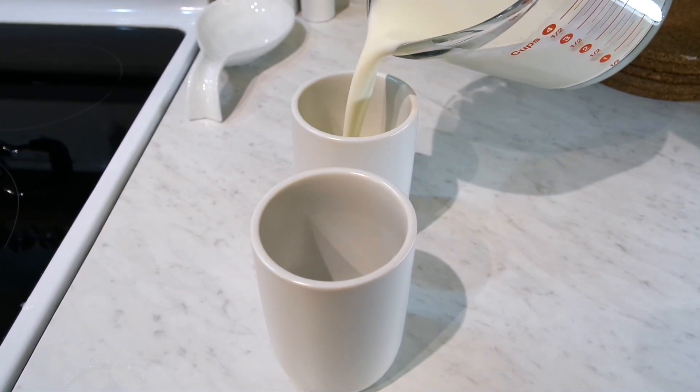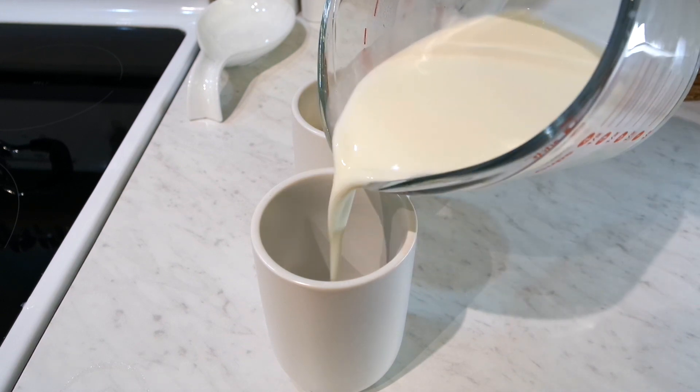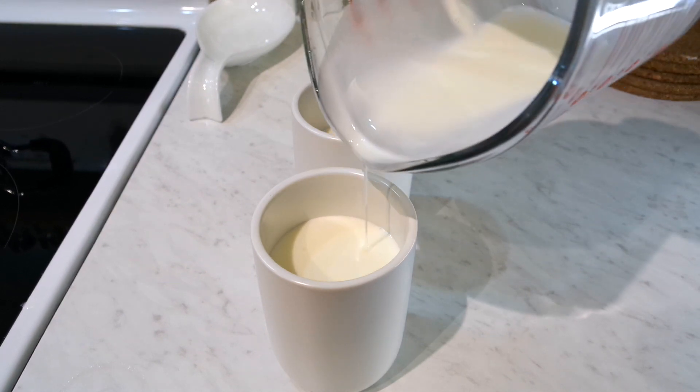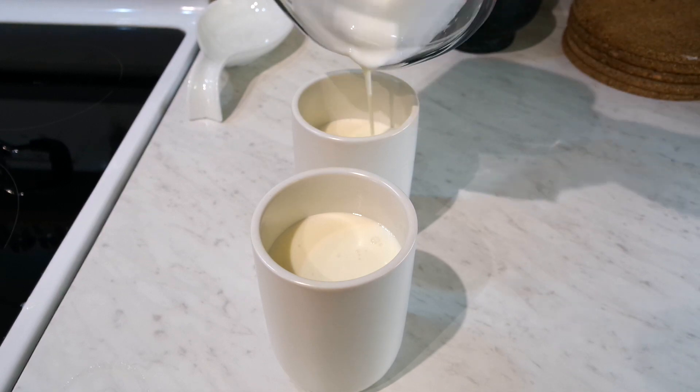Now we can pour our lotion into containers. I'm using these ceramic pump bottles, which I will link below, and just dividing the lotion between the two of them.